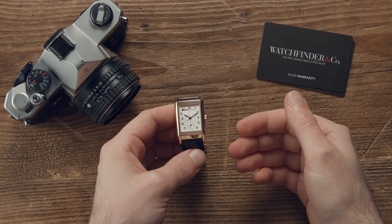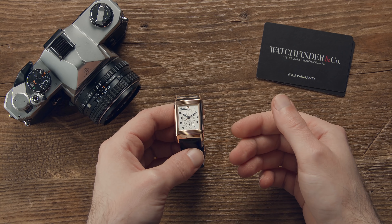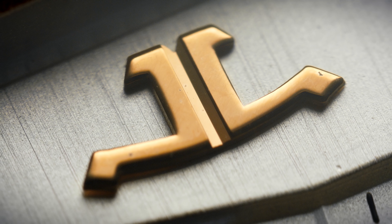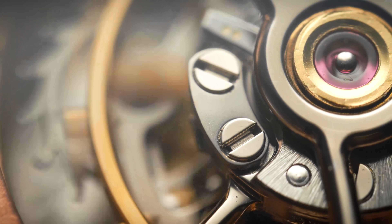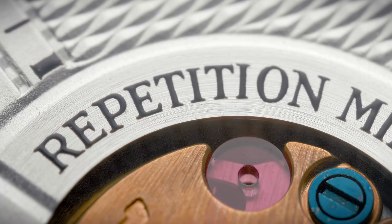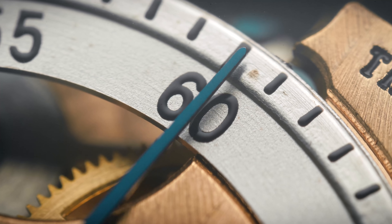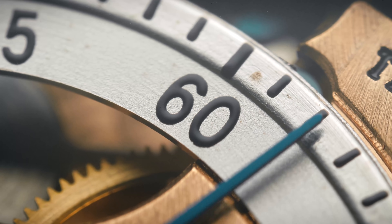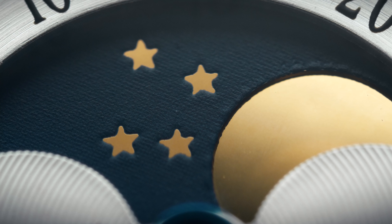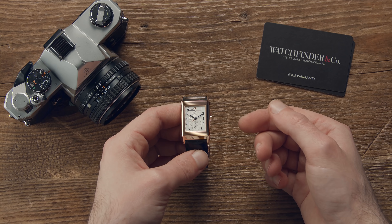30 years ago, someone somewhere at Jaeger-LeCoultre started a tradition that spanned almost a decade. The Reverso, a watch that had saved Jaeger-LeCoultre's bacon not once but twice, had reached its 60th birthday, and that's a fairly justified cause for celebration. That revelry took the form of the Reverso Soixantième, and from there until the year 2000, six special Reversos were created — and we've got all six of them.